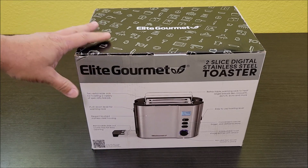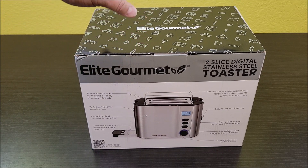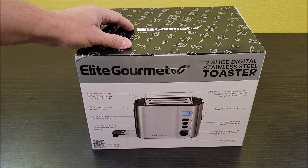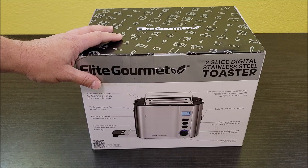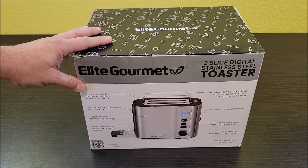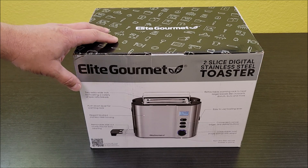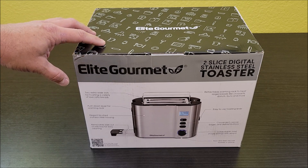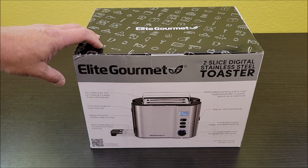So today I am checking out this Elite Gourmet toaster that we purchased off Amazon. Our old toaster was a really small toaster, and honestly I really liked it a lot, but it was really tiny so it fit awesome in our RV. We did not need that in our home, so we got this more fancy one here. This thing got awesome reviews, so we're excited to get it out of the box and test it.